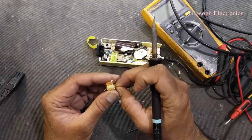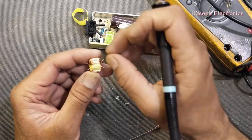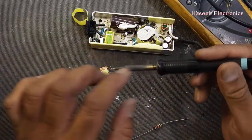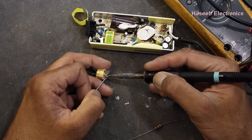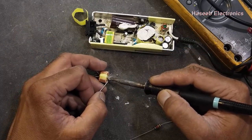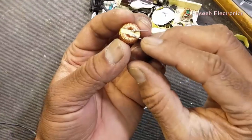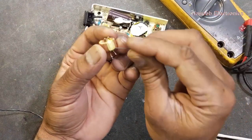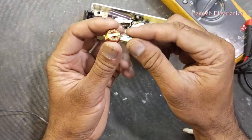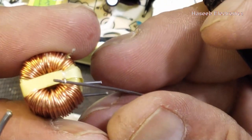We have to reconnect it. We have an option to remove one turn from both sides to extend the wires, but that would reduce the inductor value and cause a problem in the filter, so we cannot do that. We have to make some wire extensions. I will solder pieces of conductor wire — I'm using resistor leads so it will make a good connection and help us install the inductor back in the PCB.